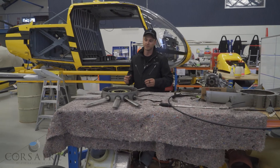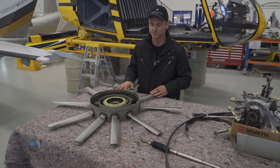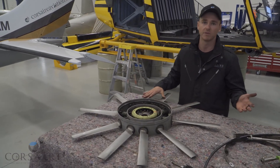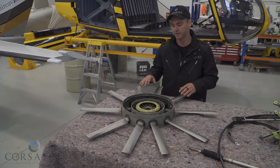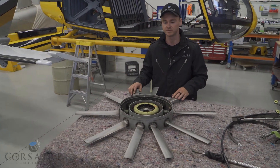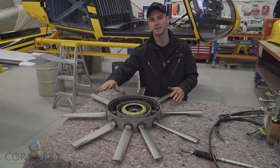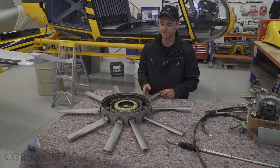So here on the bench we've got our fenestron tail rotor assembly. The first thing you would notice compared to the previous tail rotor assembly is the number of blades. The tail rotor on the Twin Squirrel had just two blades, whereas this fenestron assembly actually has 10 individual tail rotor blades. You'll also notice that they're unevenly spaced — this is for improved noise reduction for this fenestron tail rotor assembly.